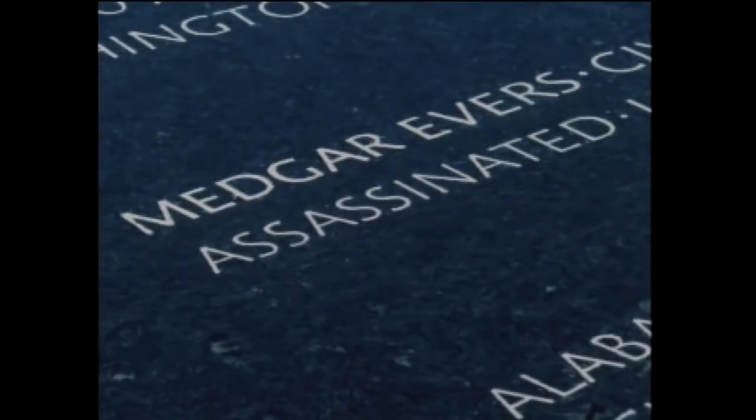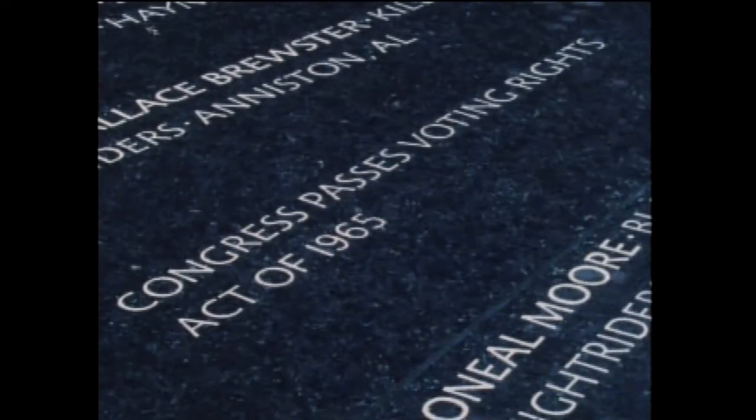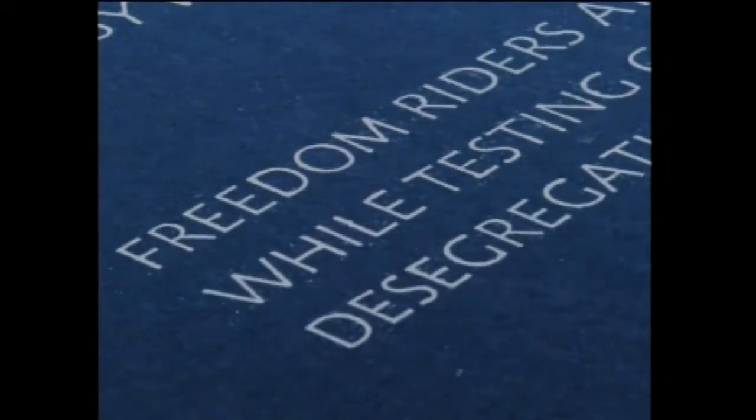My choice of a timeline — a table of events that intertwines people's deaths with political and legislative acts that either happened because someone died, or because of better legislation, or riots ensued where people died — means you really begin to see a cause and effect in how people actually helped to change history.